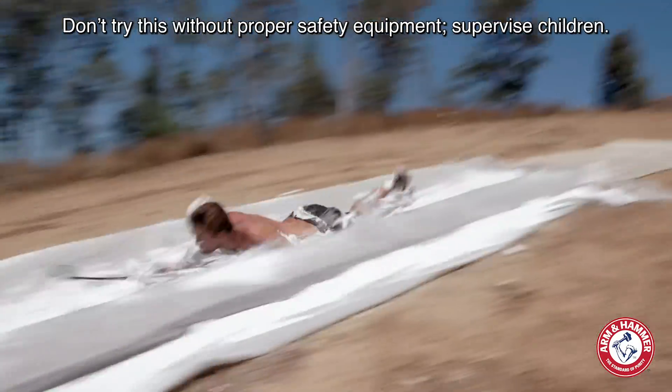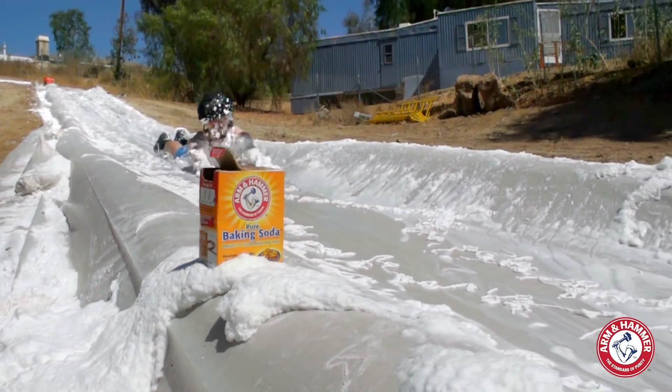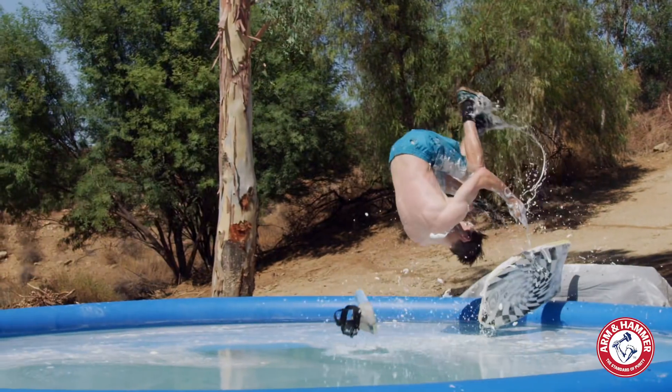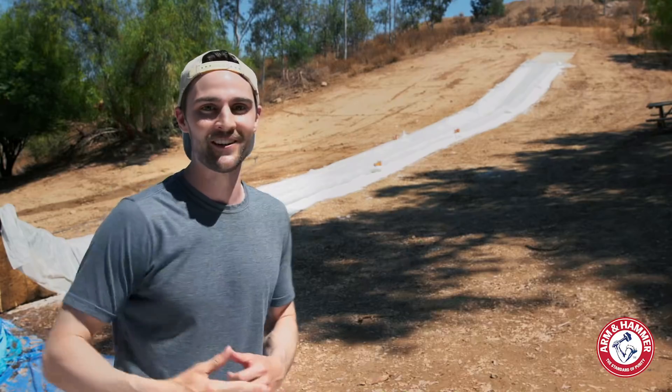I'm Nick Juhasz and I partner with Arm & Hammer Baking Soda. Did you know that you can do hundreds of STEM experiments using Arm & Hammer Baking Soda and other household products? I took my experiment to the next level. Click through to find out how you can do it too.